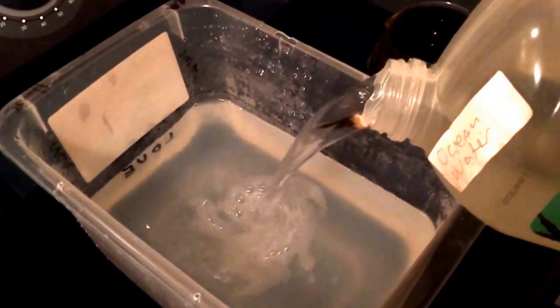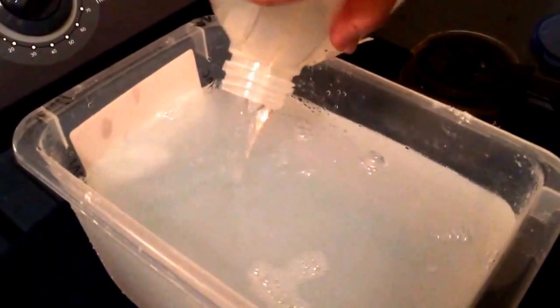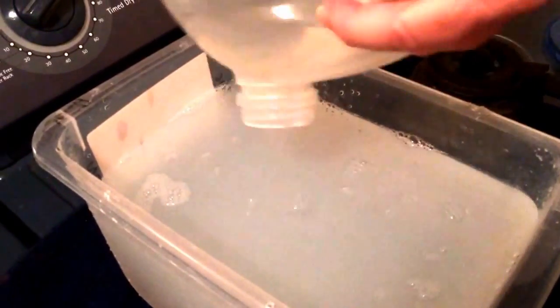Pretty much jump it all the way, and it starts forming pretty immediately. The reaction with the lye starts. It starts pulling the gans together in there.